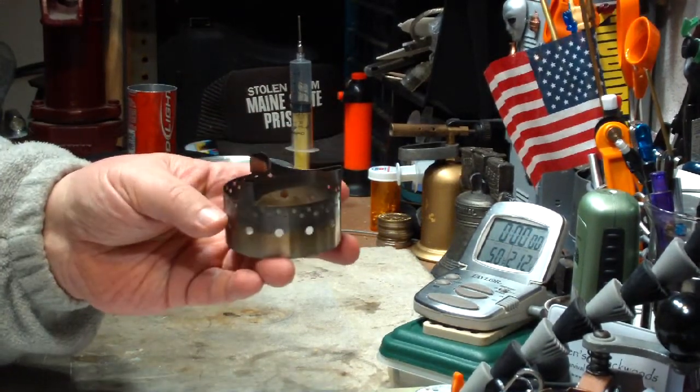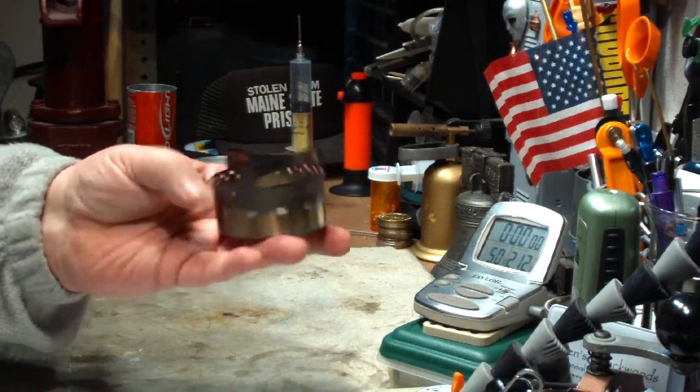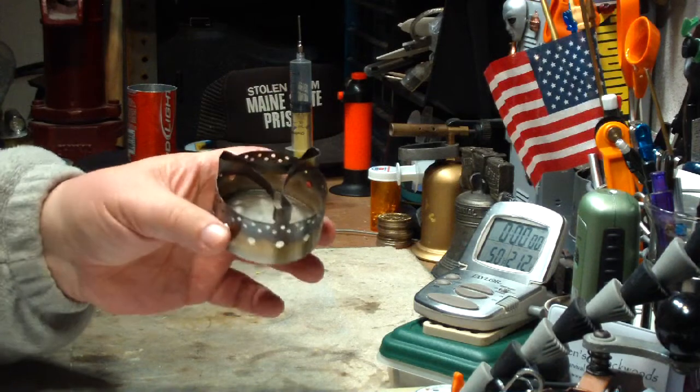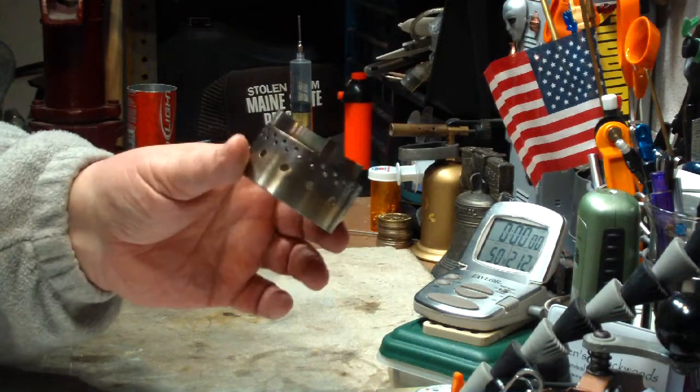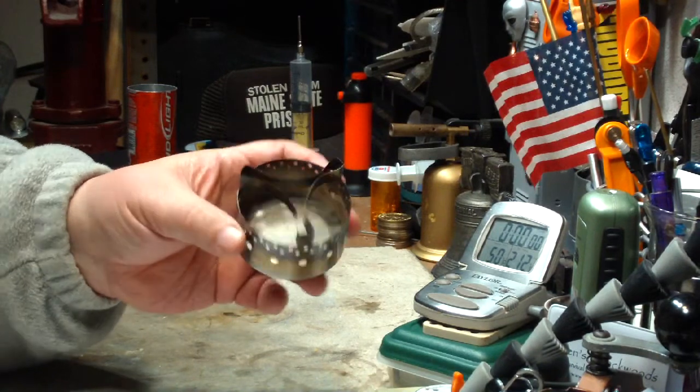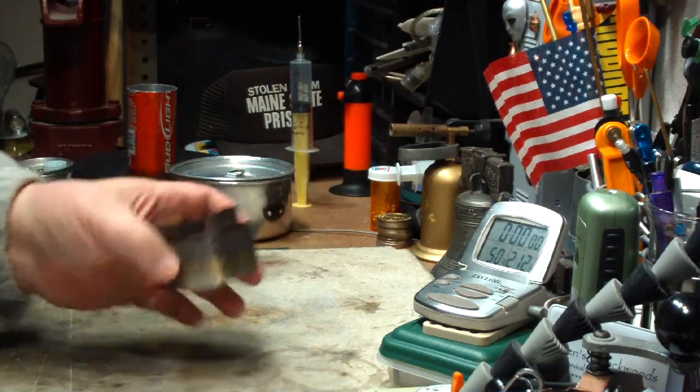It burned. I mean, it gave me a boil time. 2 cups of water starting at 61 degrees Fahrenheit, 16.1 degrees centigrade, came to a boil in 8 minutes 26 seconds. That was 20 milliliters of heat fuel.